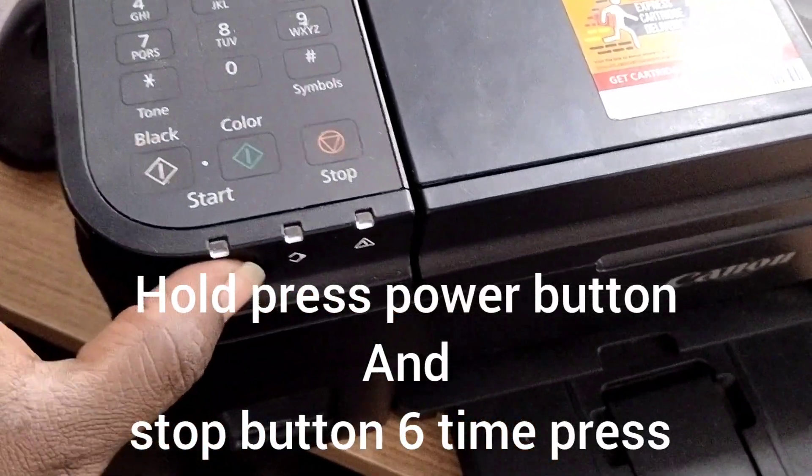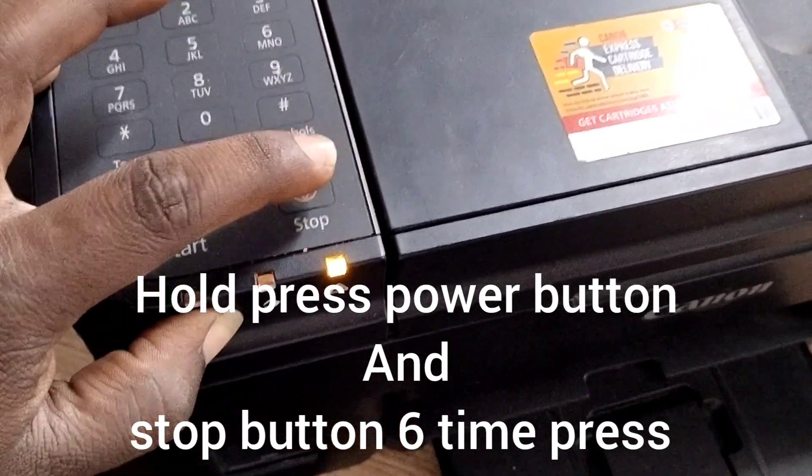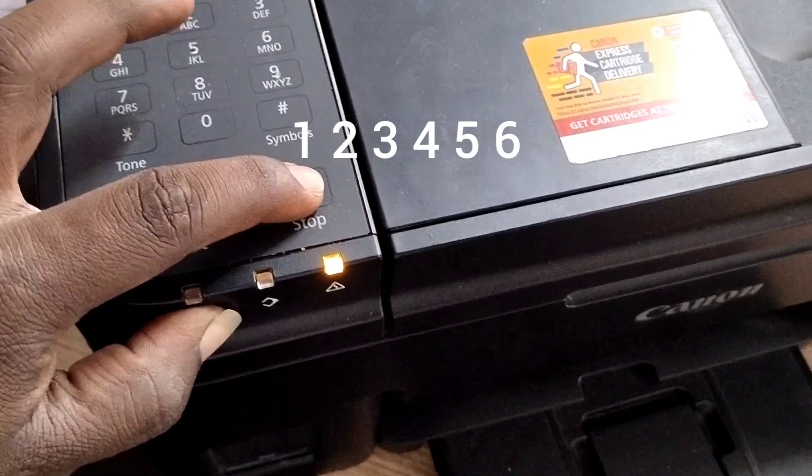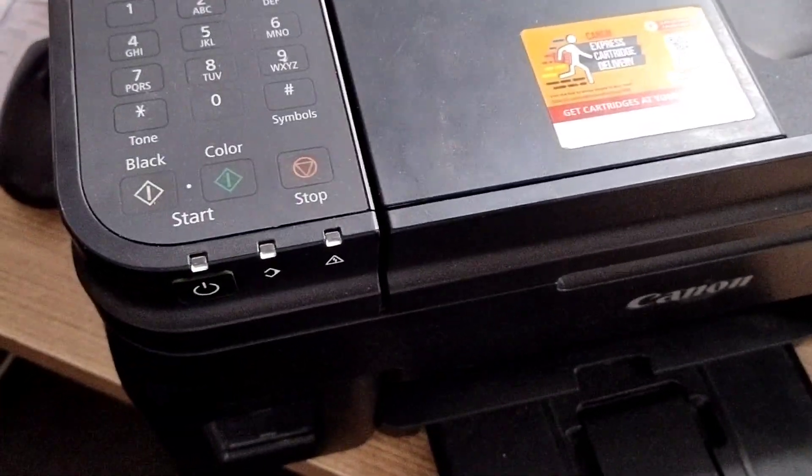Press and hold the power button, then press the cancel (stop) button six times — one, two, three, four, five, six — then release.